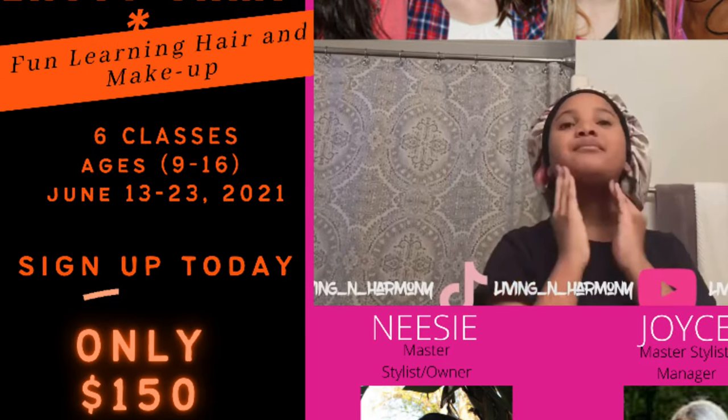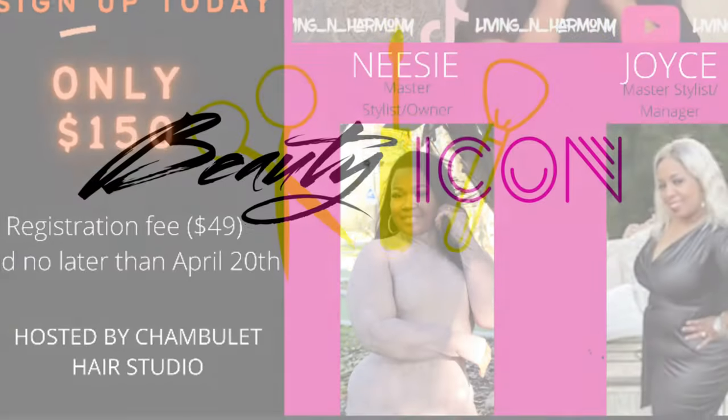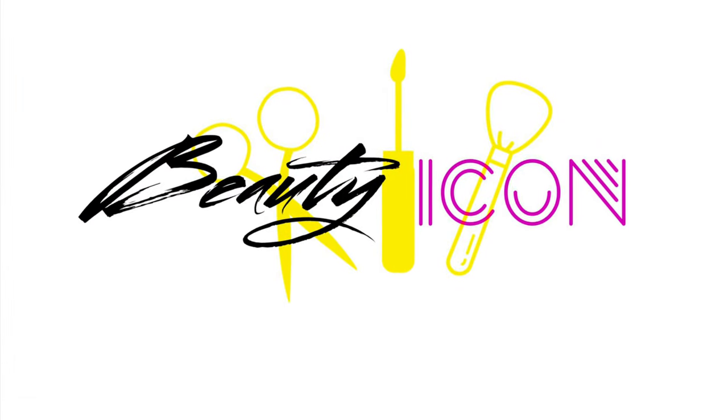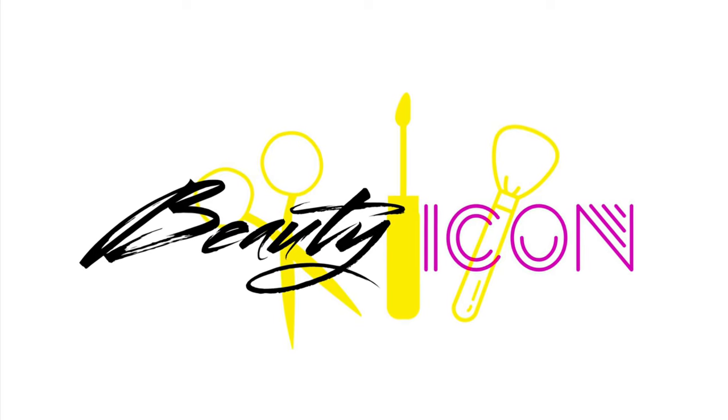Just in case you haven't heard, we have open enrollment for our Junior Stylist Beauty Camp for ages 9 to 16. Sign your girl up today — the registration fee is only $49 and the link will be in the description bar. Thank you guys so much, you guys be blessed.